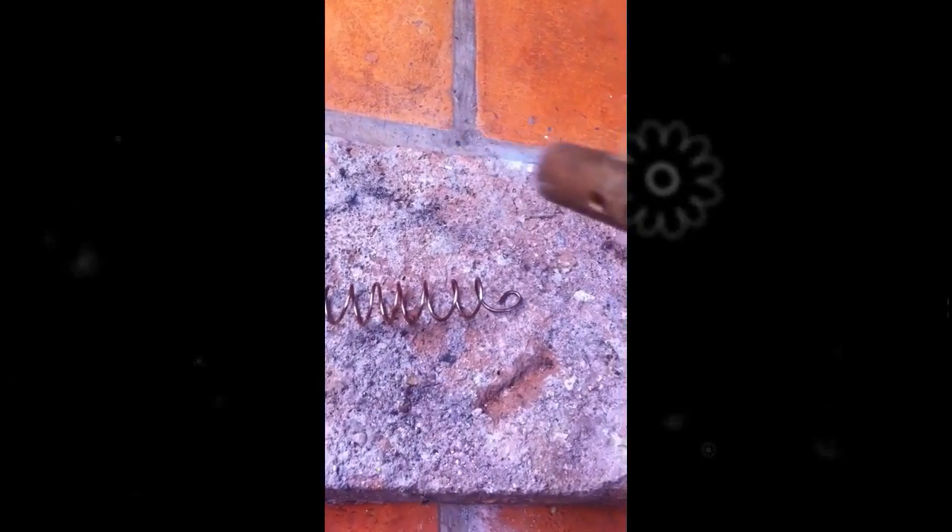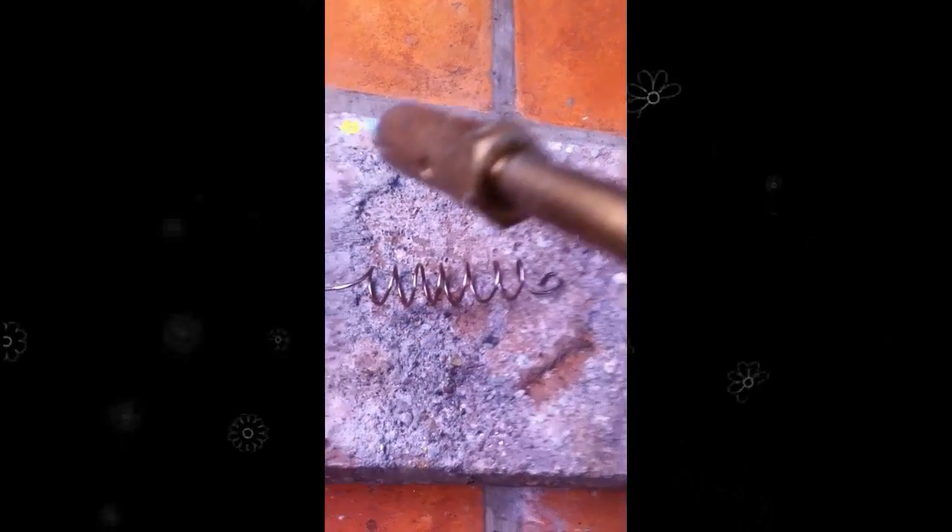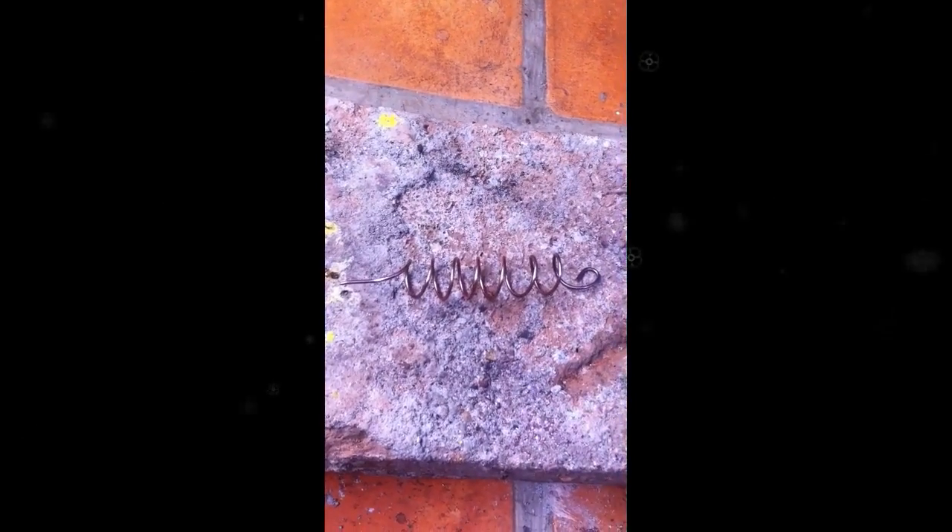This particular piece of copper is going to be used as a healing device, so I'm inserting all those loving, caring, healing thoughts that I want to come through into this device. As you can see, I'm going through it nice and quick.